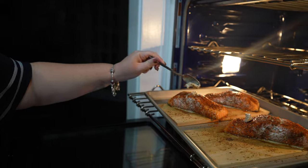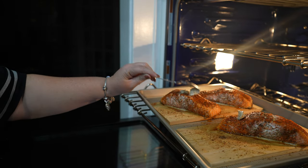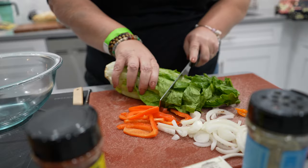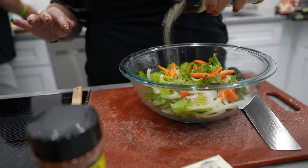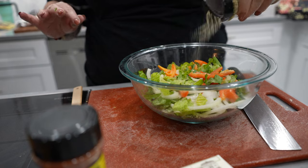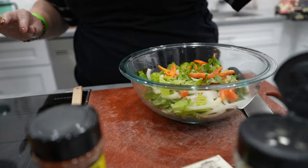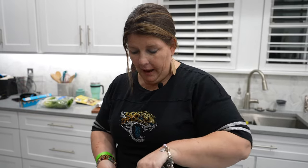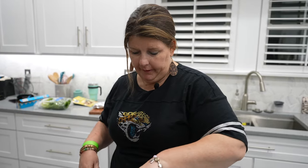I just pulled these out after about 20 minutes and I'm putting some black truffle butter on them. I personally love to use that Everything Seasoning once again on our salad, and I've also used it in my avocado spread in the morning. It's an everything seasoning — love the name.